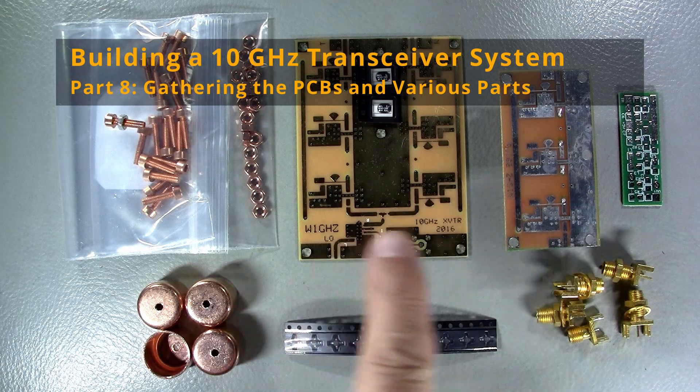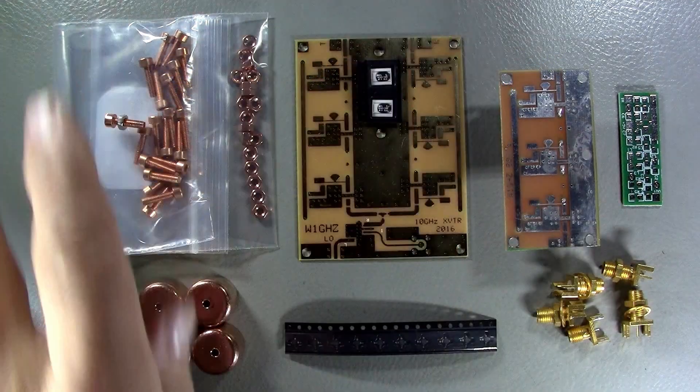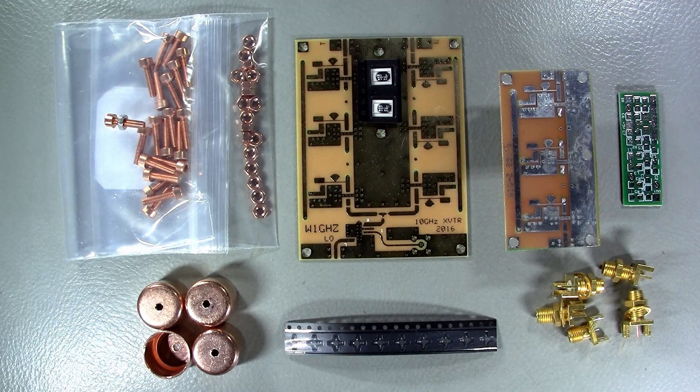Greetings everyone. I received my PCBs and my mixers and I have some additional stuff that I gathered, and I'm now ready to put things together.